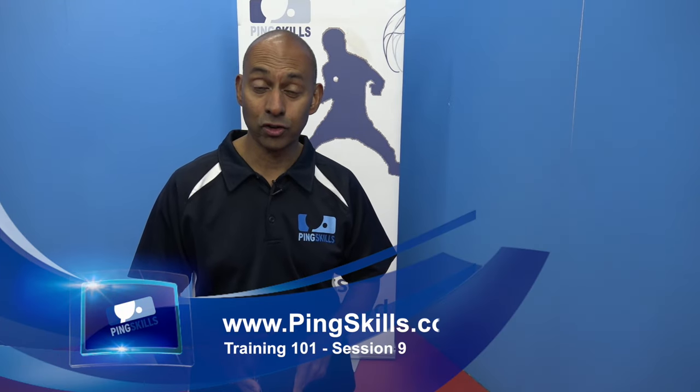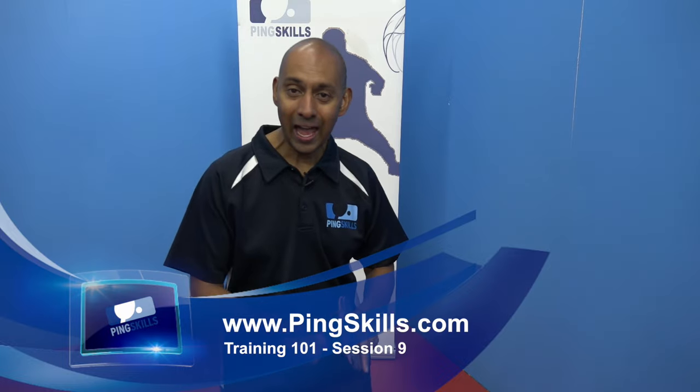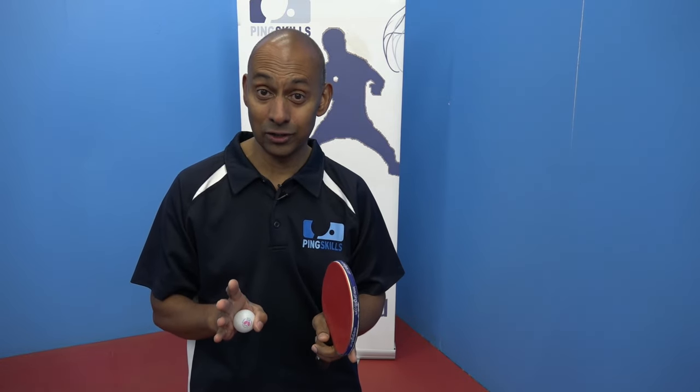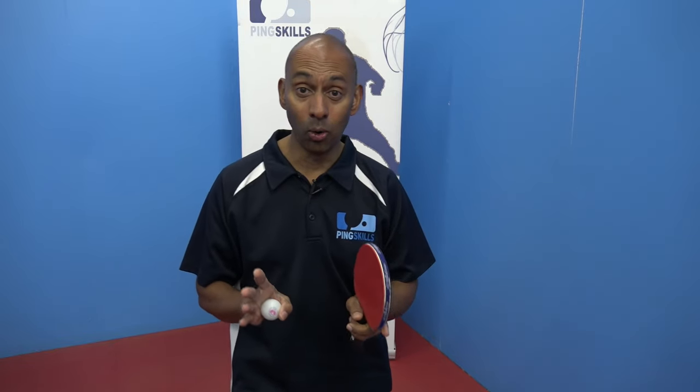Welcome to session 9 of Training 101. In this session we're going to review how to generate some spin for yourself, and the new learning for today is how to return those tricky serves. Most people find when they go to a club or play a friend that's played a little bit before that this is a big problem.